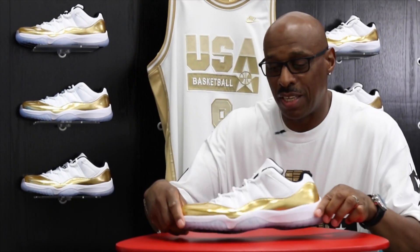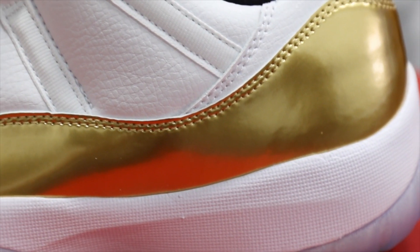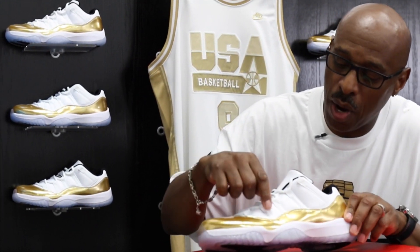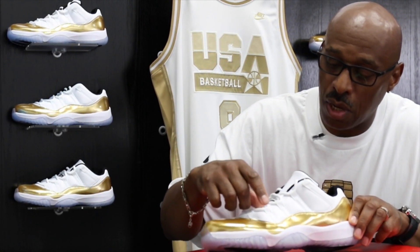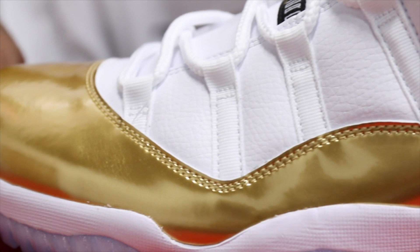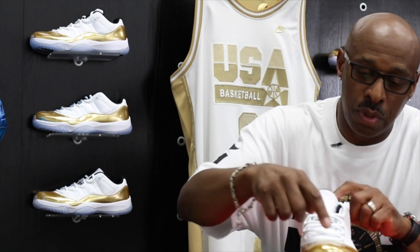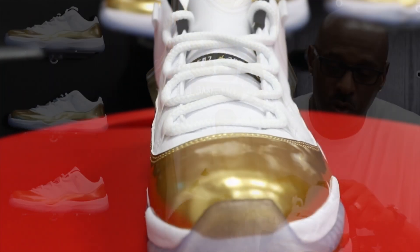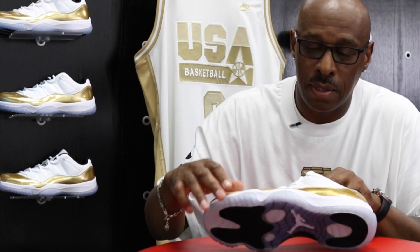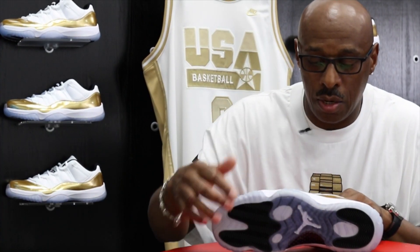Here we have the 11 Low, the Closing Ceremonies. Here we have the synthetic leather upper. A lot of people in the early reviews that I saw of this shoe were saying that this was a super hard synthetic leather — it's actually soft to the touch here. The tumbled part of the leather is really nice. You can see how thick and nice the tumbled leather is on the shoe. Let's start at the front of the shoe with the gold on the toe box area going all the way around the mud guard of the shoe. Your lower side panel is white, then it blends in with the translucent outsole, and you have your Jumpman underneath your carbon fiber plate.